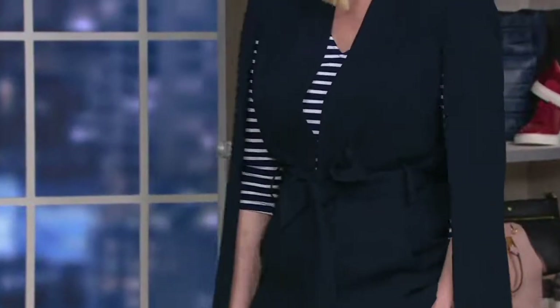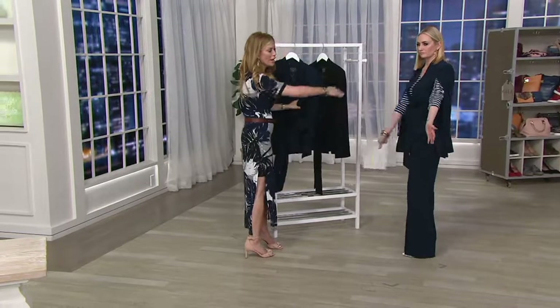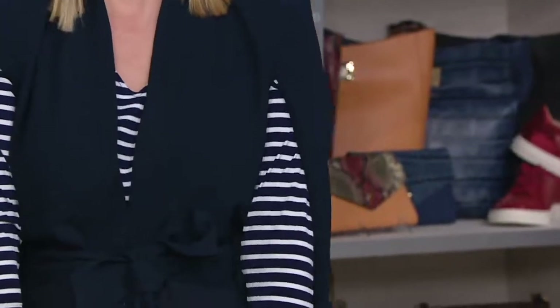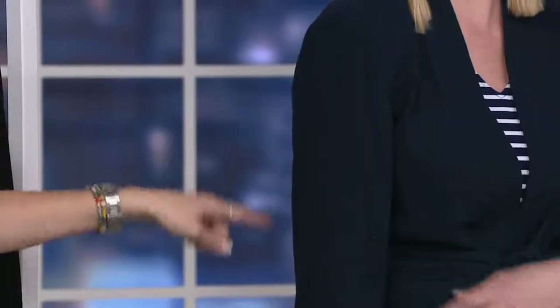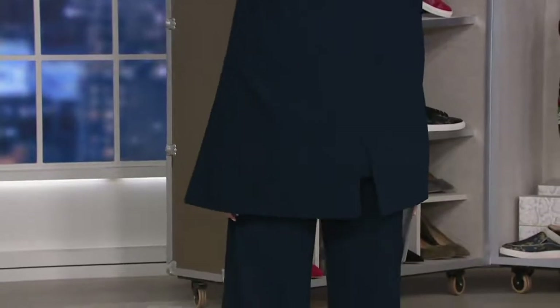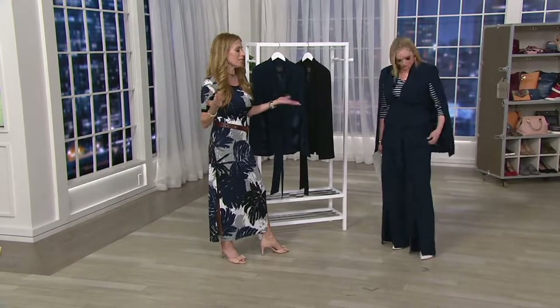You can also wear it with jeans. When I say a cape, think of it as a blazer with arms — or a vest with the arms cut out. It gives you coverage on that part of the arm and shoulder structure that most of us as women don't love. The back is longer, giving you great coverage. You can wear it in a suited look, with jeans, or with leggings as outerwear. And both pieces have pockets.